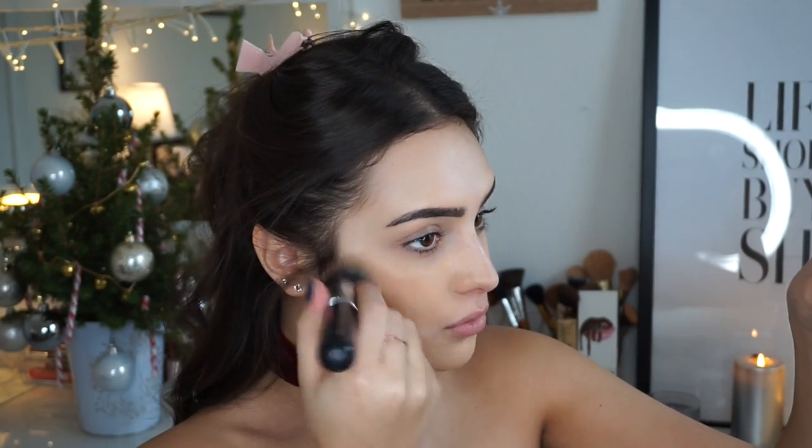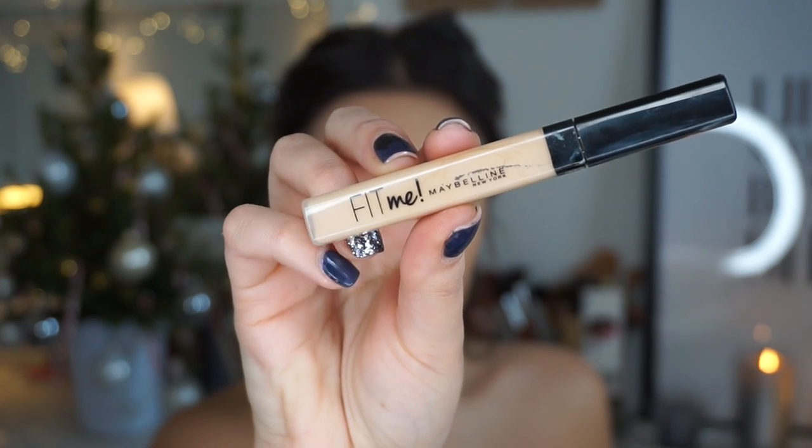I use this foundation all the time — I cannot help myself, it just gets better every time I use it. If you have your favorite foundations then let me know in the comments!